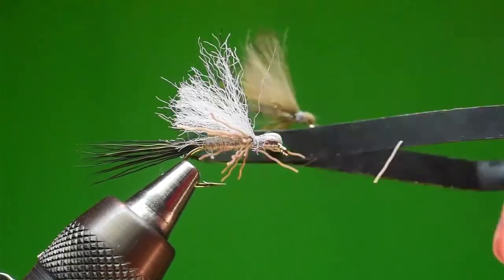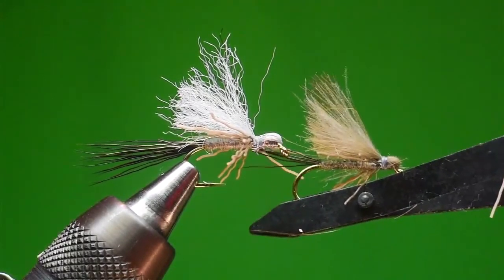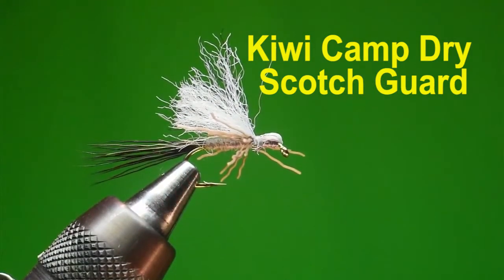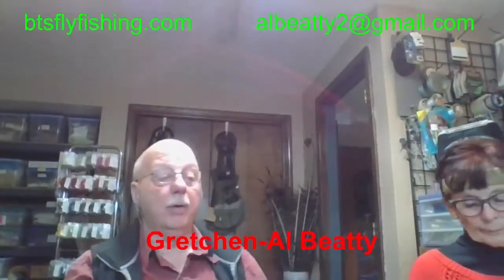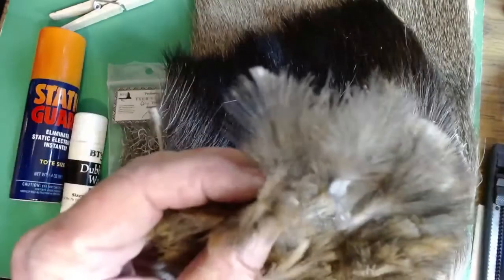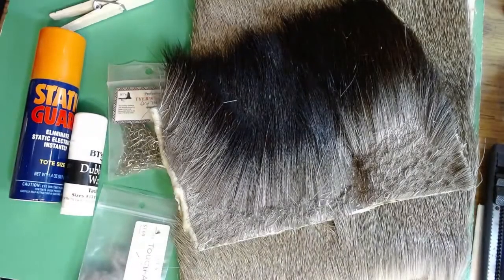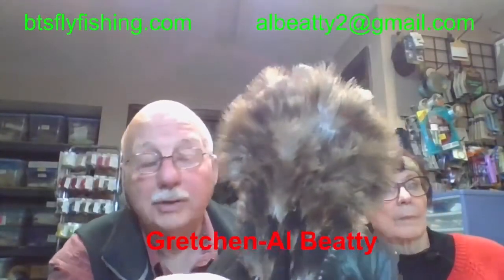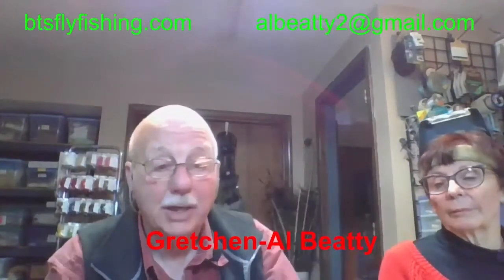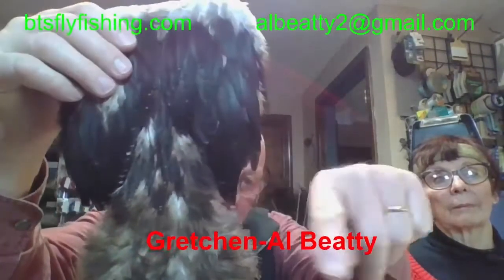Remember that you can do it with CDC. We often substitute CDC with chickabou that's been treated with silicone spray — that makes it a waterproof feather, very similar to CDC, and that works very well. I probably used half a can of spray on it, just held them down until they were sopping wet, then hung that up to let it dry for a couple of days. After it was dry, you can't sink that stuff. That is a handy substitute for CDC. You can get that from Whiting Farms or anybody that raises chickens. This area right here is the breast feathers — the crotch area of the bird with the legs on either side.